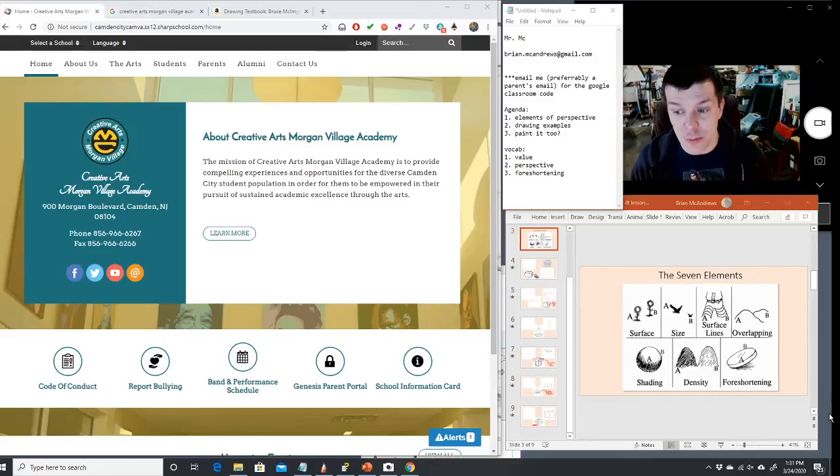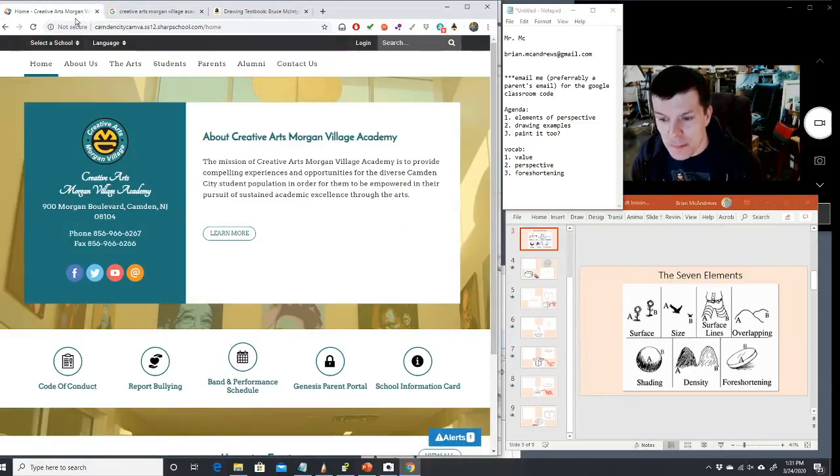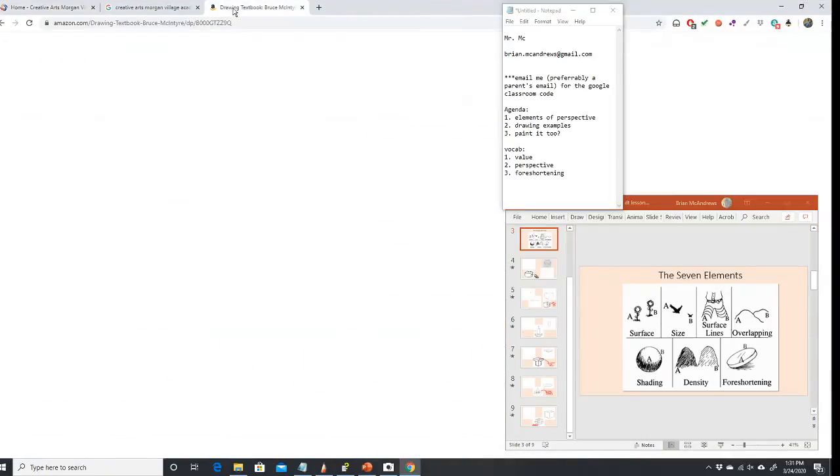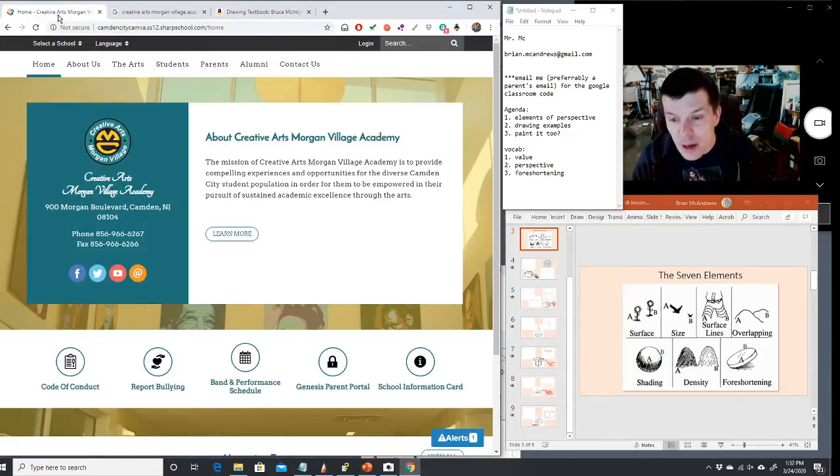Stanchfield often talked about Bruce McIntyre, so I went looking on the internet for Bruce McIntyre and found that I could get his book on Amazon. I mailed away for the book, it came in the mail, and I started working on the examples. The examples we're going to work on here come right out of that book. It's a great resource for any art teacher.